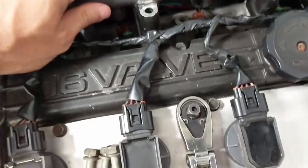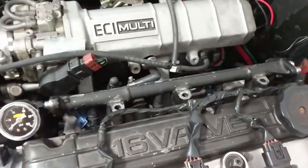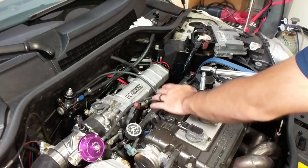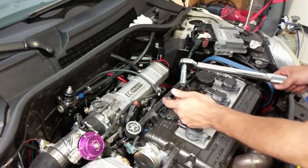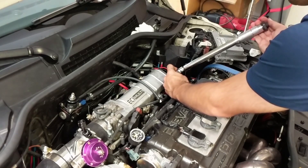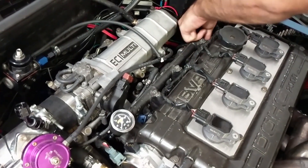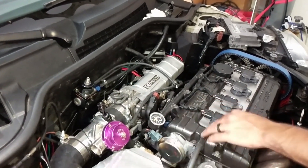Now we're going to put in our fuel rail — not sure I can do this one-handed. We'll have to turn it as we slot it in and make sure the O-rings don't bind on any of the injectors. Alright, we've snugged them up by hand, very lightly with two fingers. Now we need to torque them down — the spec is seven to nine foot-pounds. We've already hooked up our connectors, but make sure they didn't wiggle out. Now we need to reconnect our return line and feed line, and reconnect the wires and sensors.